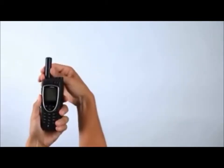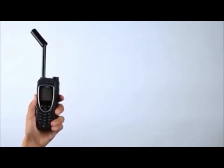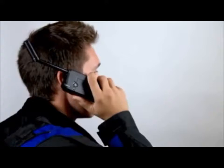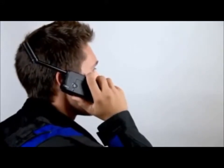Once you are registered, extend the antenna completely and move the top piece so it points directly upwards. Ensure that the antenna is articulated left or right so it is oriented directly up when held to your ear during use.